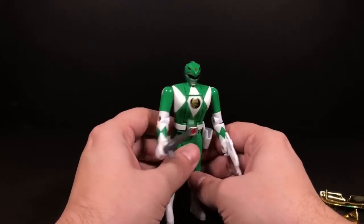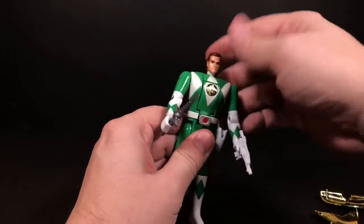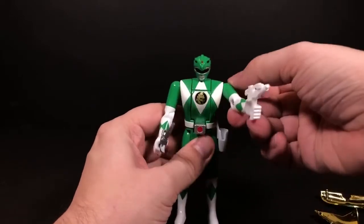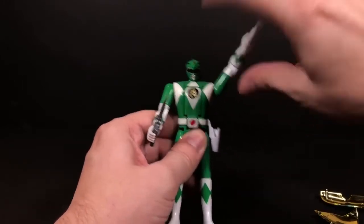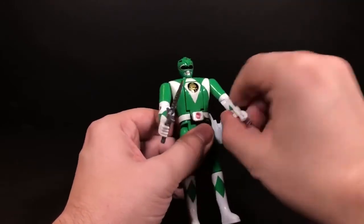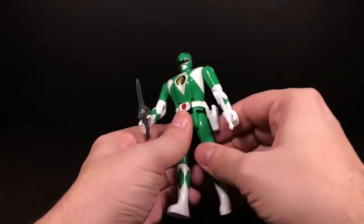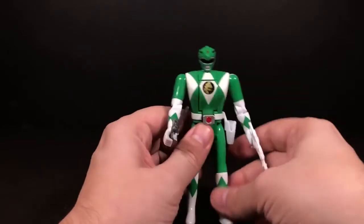For articulation, there's not very much. The Ranger head doesn't move but Tommy's head does. The arms have two joints at the shoulder — forward and back, and one to go out to the side. You have a twist and an elbow joint, though the elbow is a rivet which is a bit weird. The legs can go forward and you can bend the knee — that's about it.